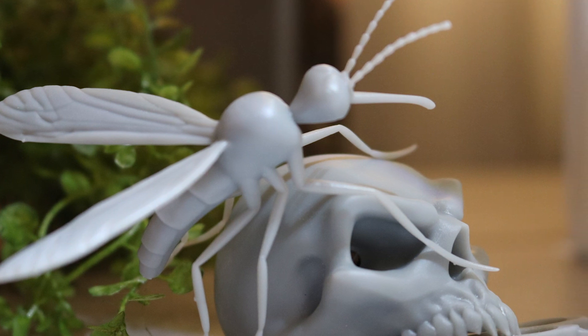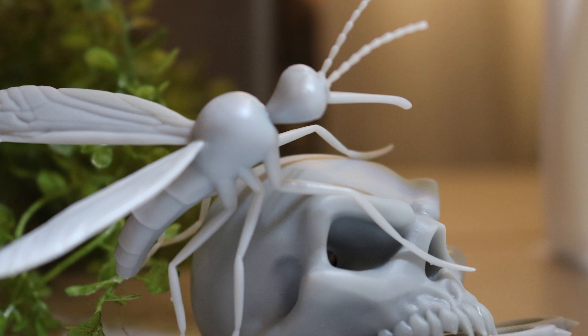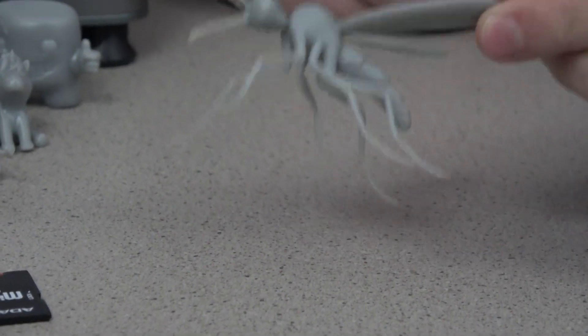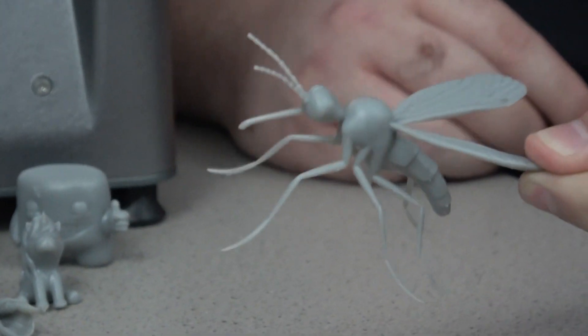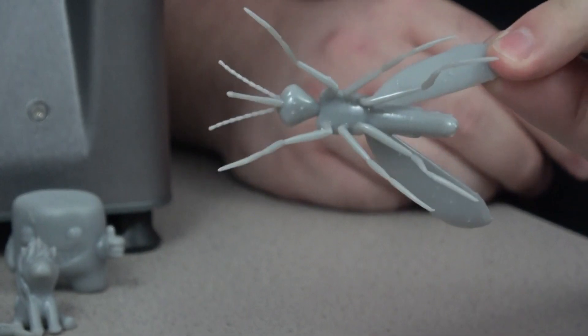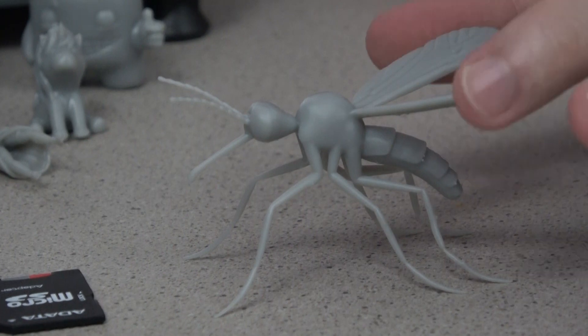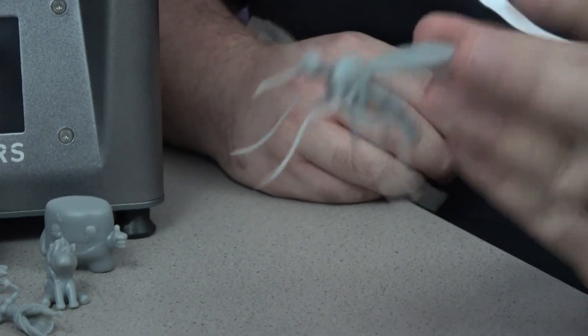The mosquito is a wonderful showcase of detail — in the wings, the antennae, and just how tiny the legs are. This would have never printed on an FDM printer. And literally all Chelsea did with this one was remove the supports; there's been no other post-processing beyond curing. I was astonished that those tiny parts actually came out the way they're supposed to.